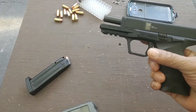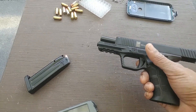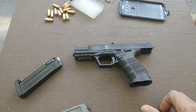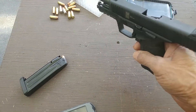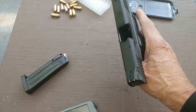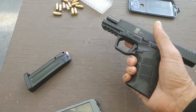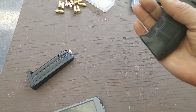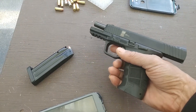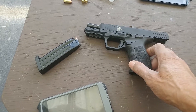I must admit I really didn't know much about the SAR 9. It's a really nice gun — it's a combination of a Glock and a VP9. The upper is like a Glock, and if I took the slide off you would see that it looks like a Glock underneath. The bottom is like the VP9. This is actually my wife's gun — she's the one who selected it.